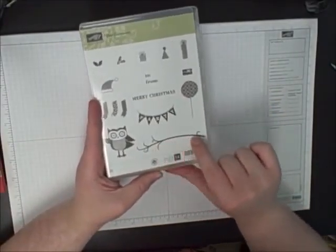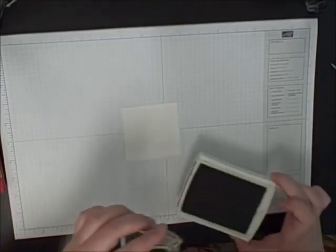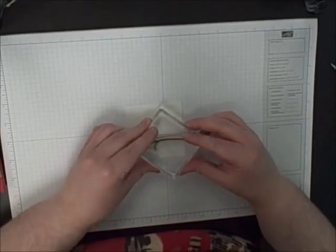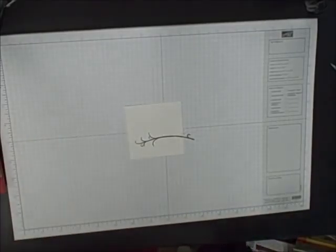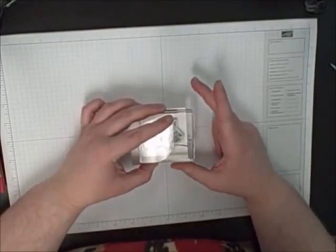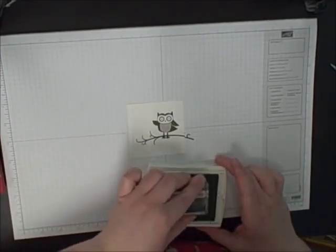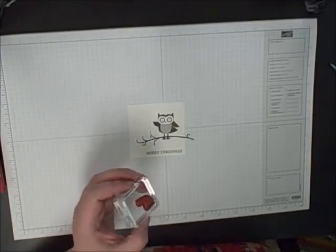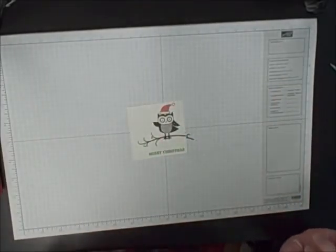I've taken out the limb, the owl, the Santa hat, and the little Merry Christmas piece. We're going to stamp the limb in Early Expresso, kind of close to the bottom so that we can get the owl to fit on the card. Then we're going to take the owl stamp and stamp that on the limb. We're going to use the Gumball Green ink for the Merry Christmas and stamp that at the bottom. Then we'll finish it up with Real Red for his Santa hat.